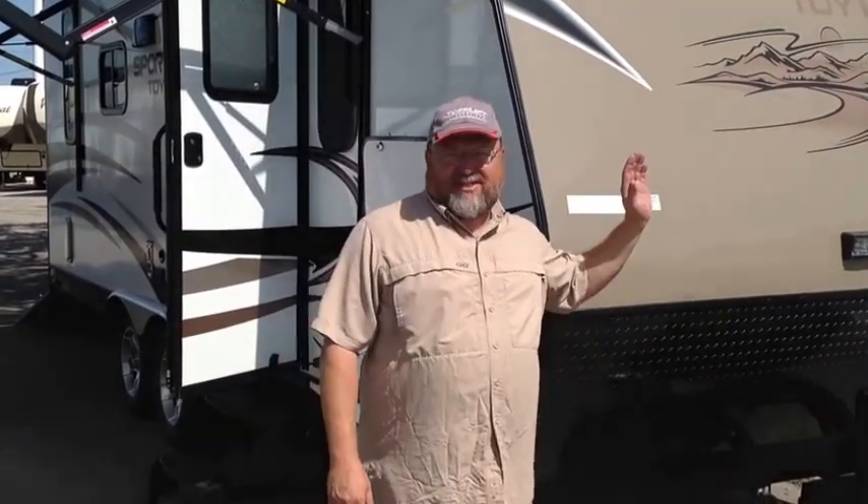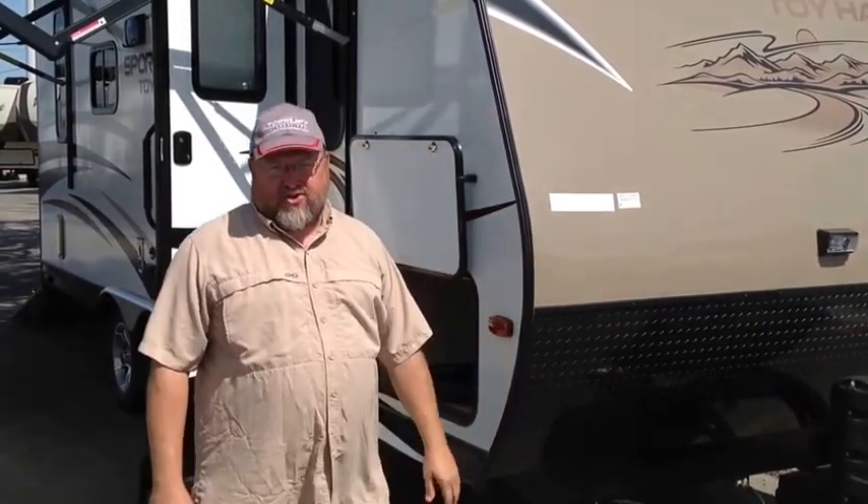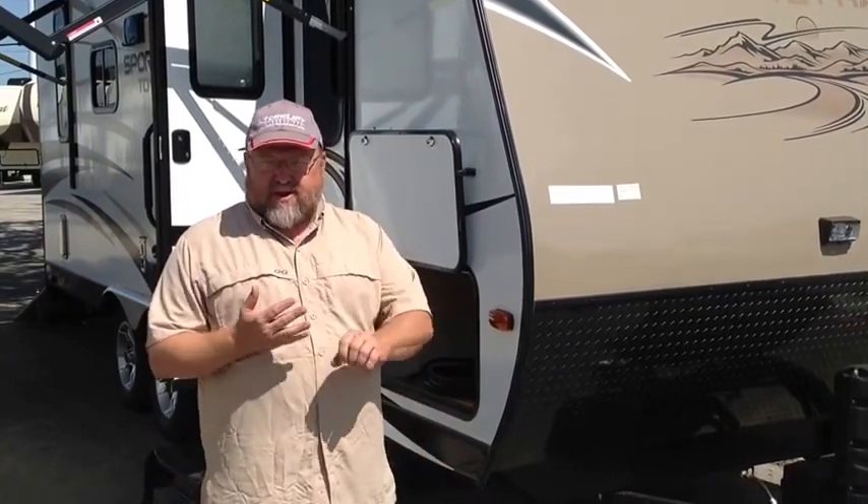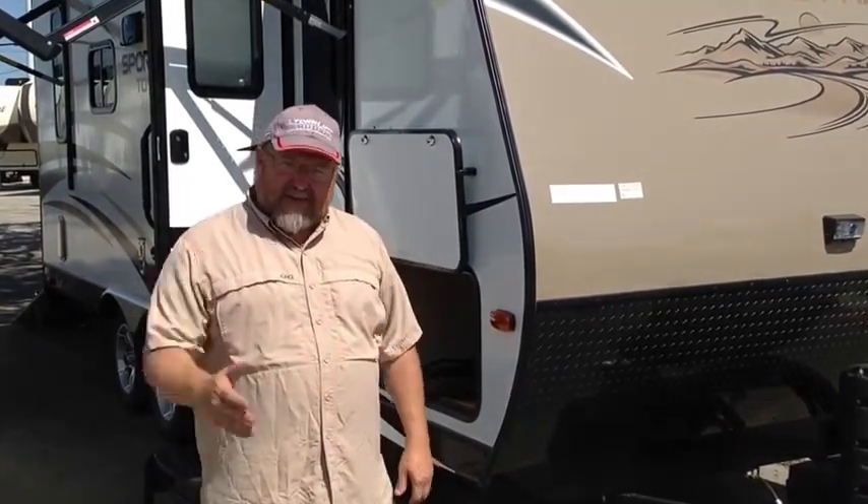I'm David Bumpus, Sales Manager at Outdoor Living RV, and I'm here to show you the 2017 Sport Trek 190 VTH Toy Hauler. This has a lot of amenities that you're really going to appreciate. It works great as a toy hauler, but it's also a great camper. So let's get right into it.